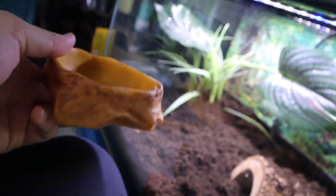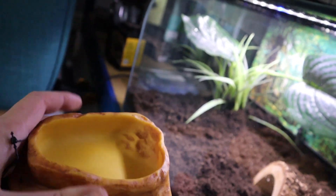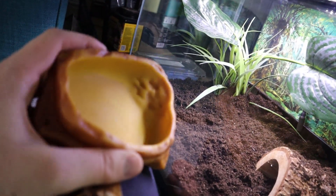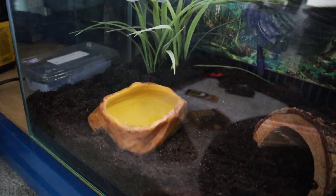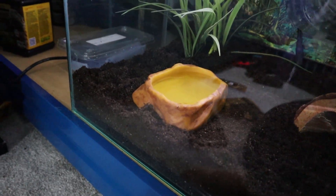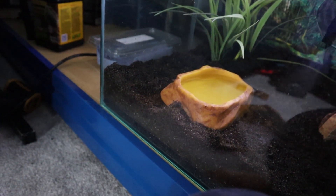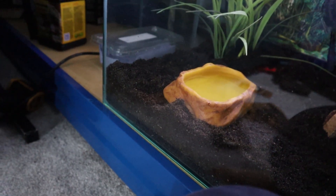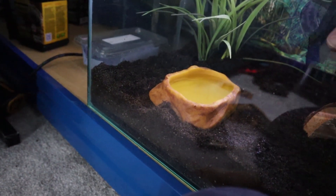Next we're also going to be adding in a water bowl, putting it right in the center here. It's going to have de-chlorified water inside it, which we treat with ReptiSafe. Going to take the tag off and put that in the middle — there we go. And of course, time to actually spray down the enclosure in general, getting it nice and moist for the frog.